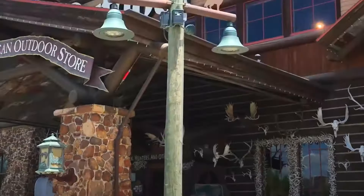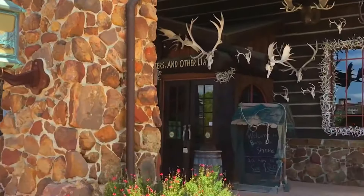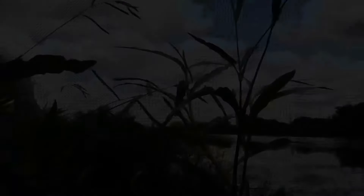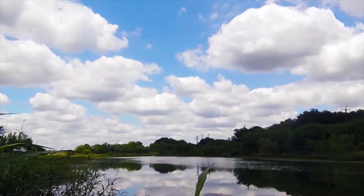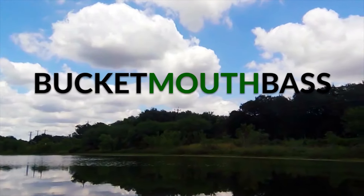If you guys haven't already, please consider subscribing to my channel — I'm going to have awesome content for y'all this summer coming out very soon. Alright, I'm in the store right now over by the Carbon Lights. There are a lot of rods here that I want but I'm going to keep looking around and show y'all what I'm looking at.